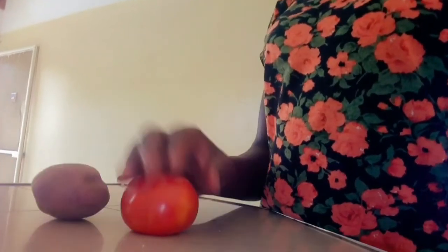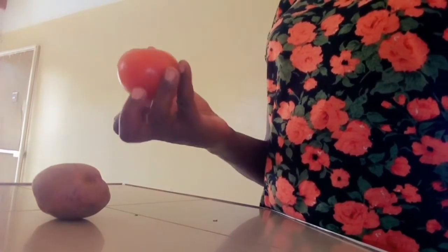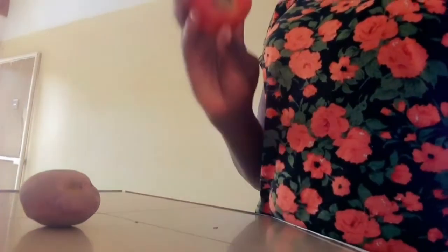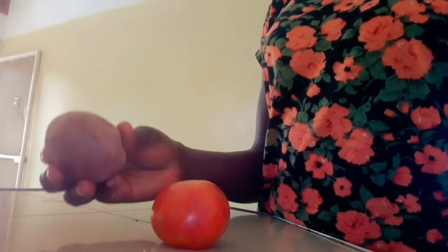With these two home remedies, I have been using tomato for a long time now. Though I've just started using the potato, it's very, very good. With tomatoes, you have to use it every day — I use it every day. But with potato, I use it three times a week.